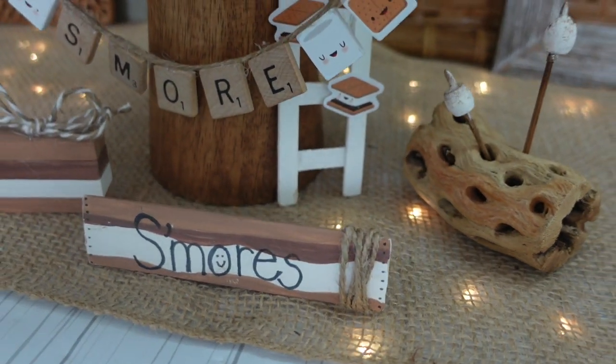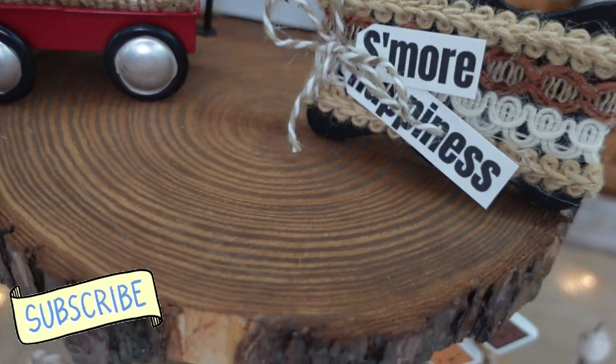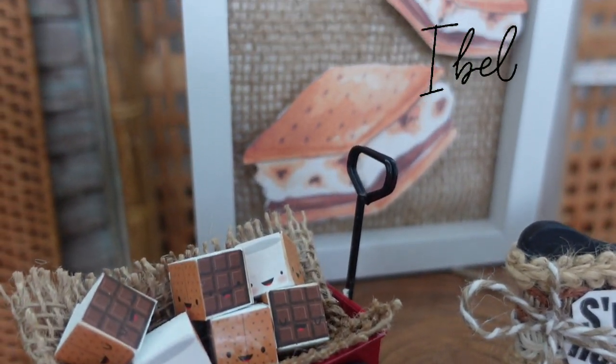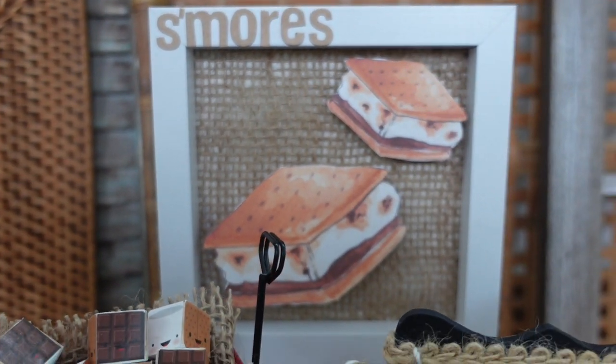What do you think about this option? I like it! I would love it if you would subscribe to the channel. I do videos twice a week at five o'clock on Mondays and Thursdays. I appreciate you so very much — I believe in you. I'll see you soon, bye!